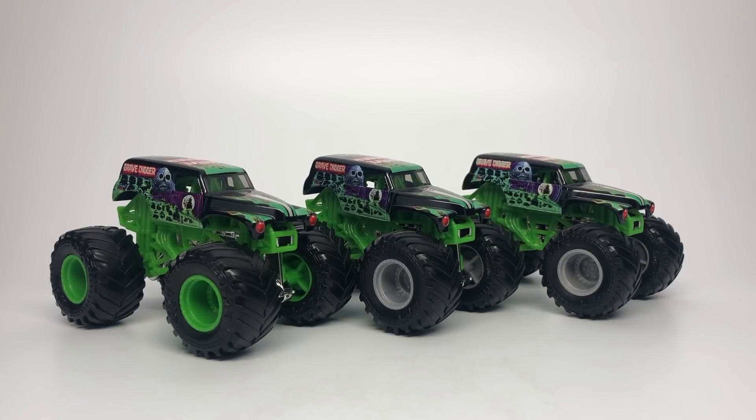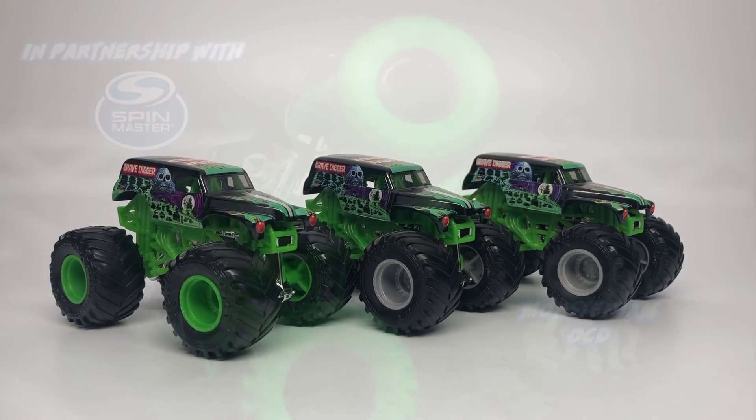Hello Monster Jam fans and welcome back to another Monster Jam OCD video. Today we're going to take a look at the variations of Mix 1 of Spin Master Monster Jam 1:64 scale.